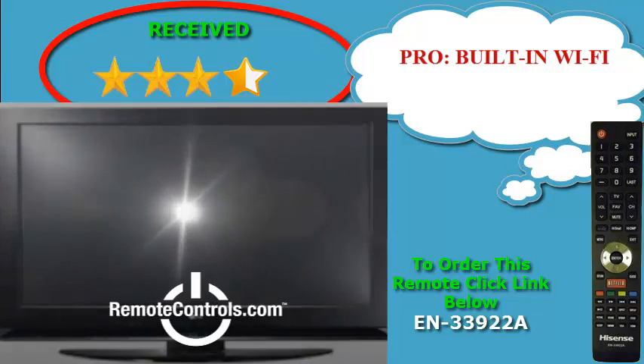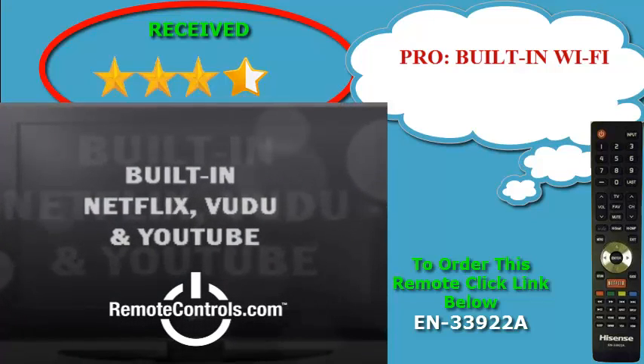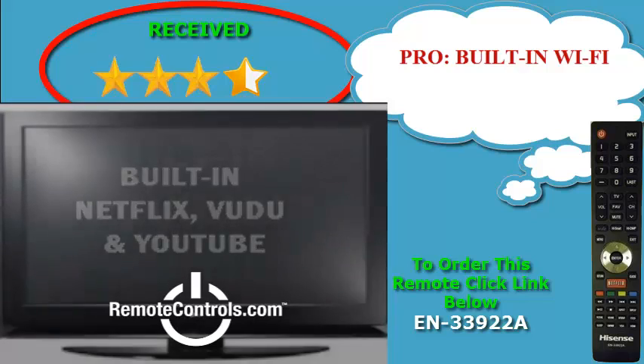With built-in Wi-Fi and four HDMI inputs, you can create the entertainment experience your way.